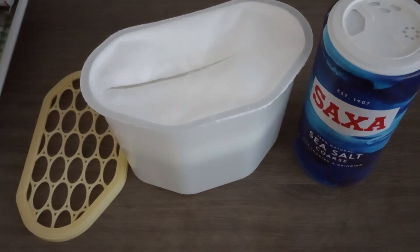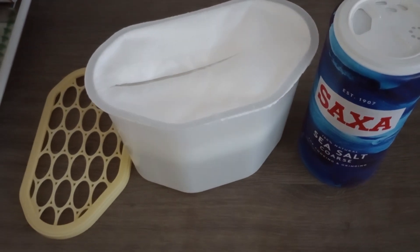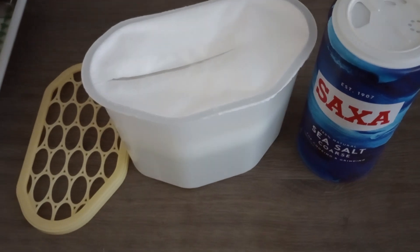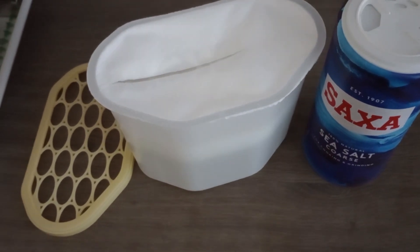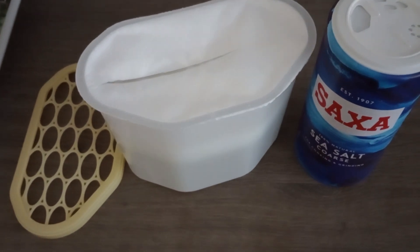I emptied it when it was full of water, slid the top, let the water out, filled it full of coarse salt and then resealed it using sellotape. We'll see what happens in a month.